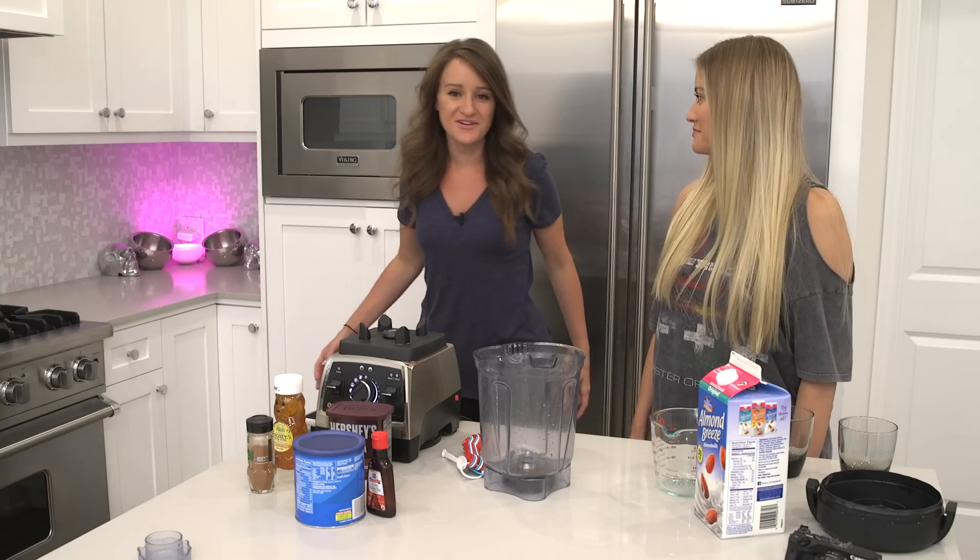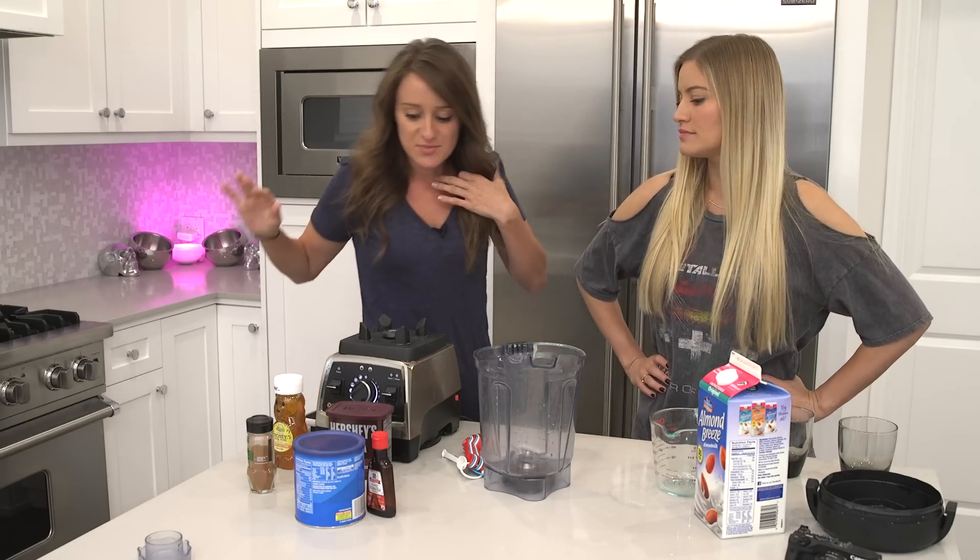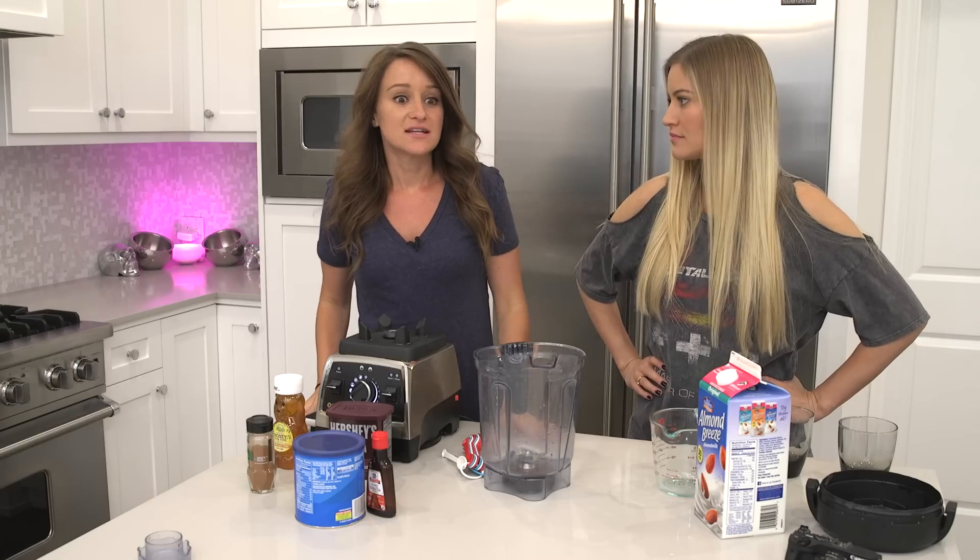Hello! Welcome to a new cooking video. Someone suggested in one of my videos that we make a coffee smoothie, so I looked up a recipe. There was one that said it was like a cinnamon bun.